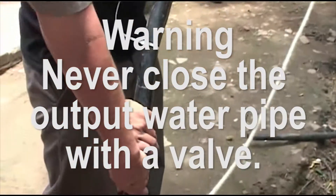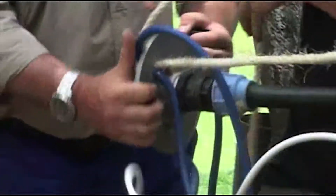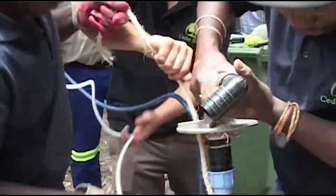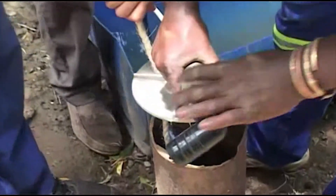Never close the output water pipe with a valve. Be aware that water pipes can freeze in wintertime. A submersible pump cannot work against pressure and will be damaged if working against a closed valve or ice in the pipe. This could even burn out the control box.